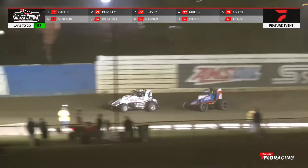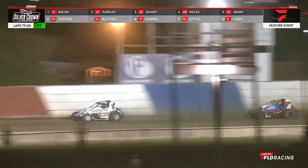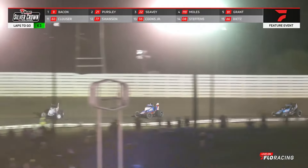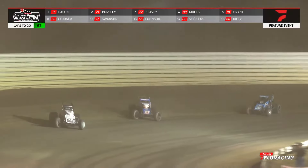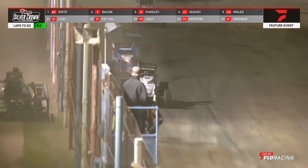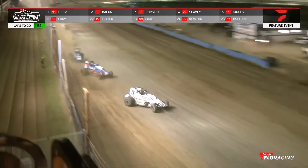Brady is now going to have to fend off the charge of Dason. Dason tried in turns one and two — denied. See if he gets a run this time into turns three and four. Brady goes to the middle, Dason likewise, both drivers rolling up onto the cushion through turn number four. They'll bring it around to the front straightaway, and it will be Brady leading.